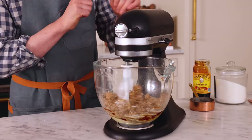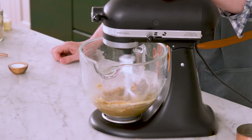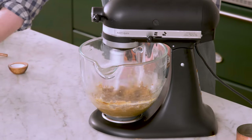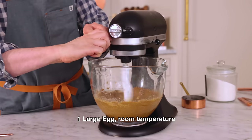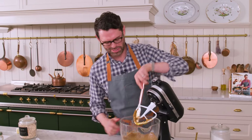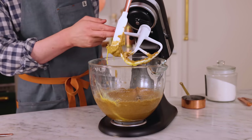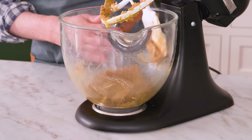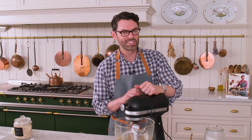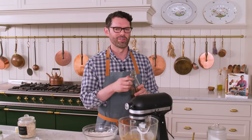You'll be scraping the bowl down. To balance out all this flavor I'm adding in half a teaspoon of salt. Time for one large room-temperature egg — scrape that bowl down. It looks a little crazy, like a bit of egg on top with a lot of butter on the bottom, but keep mixing until it's nice and smooth.